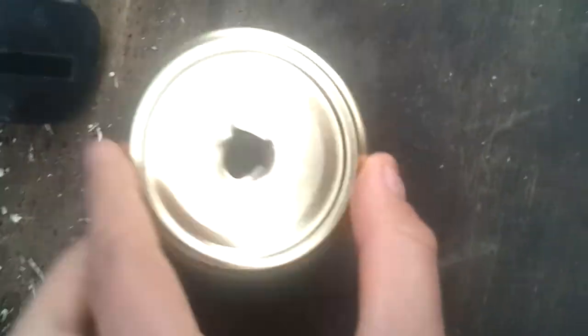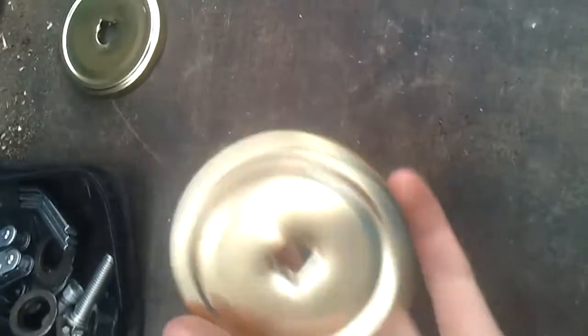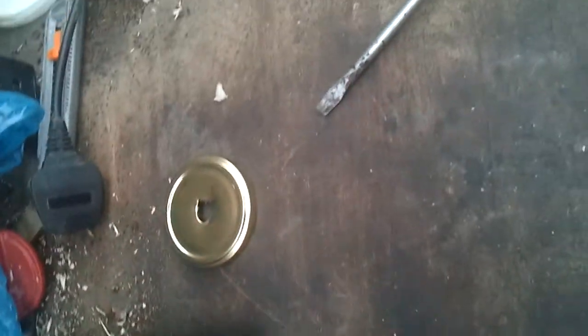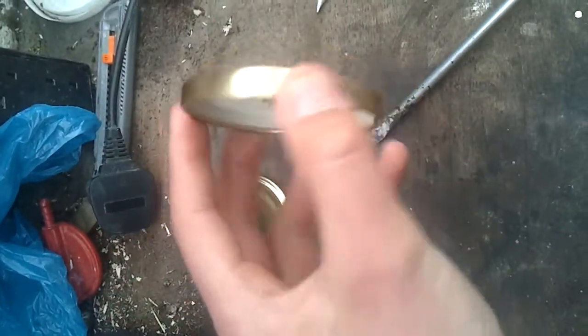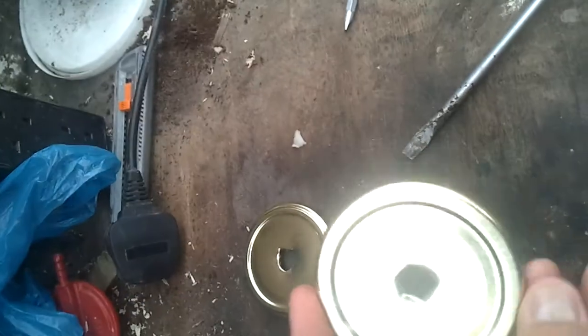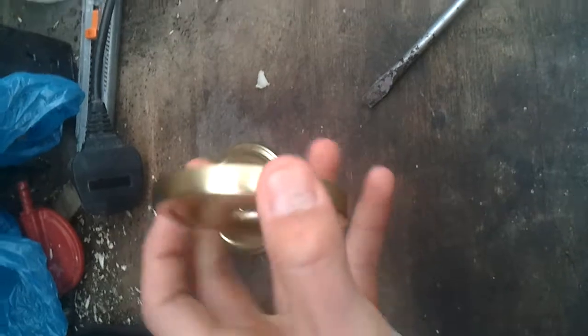I've already made one for the back — that's the one from the back. This should be the right size for my front. What you should do is measure it out: slide it on this way and screw it on so it damages the back side, not the front, because you're going to be seeing the front side.